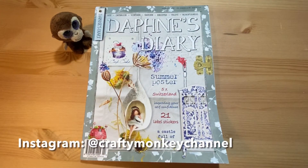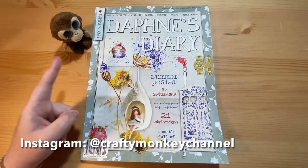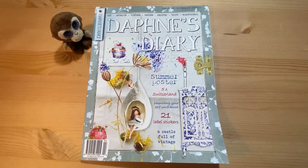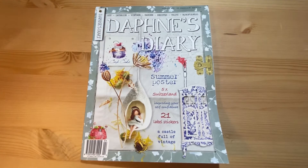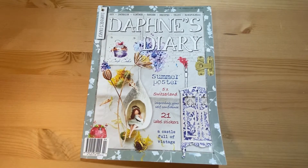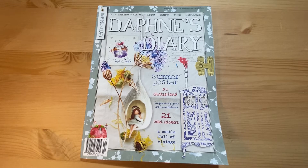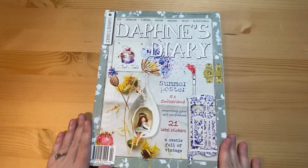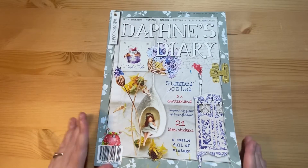Hello everybody and welcome back to the Crafty Monkey channel. My name is Amanda and this is Little Coconut. In this video I will be going through issue number four of Daphne's Diary magazine. Daphne's Diary is a sort of crafting lifestyle magazine — you can only buy it from a unique magazine in the UK and you have to get a subscription. This is issue number four of eight, so we are halfway through.